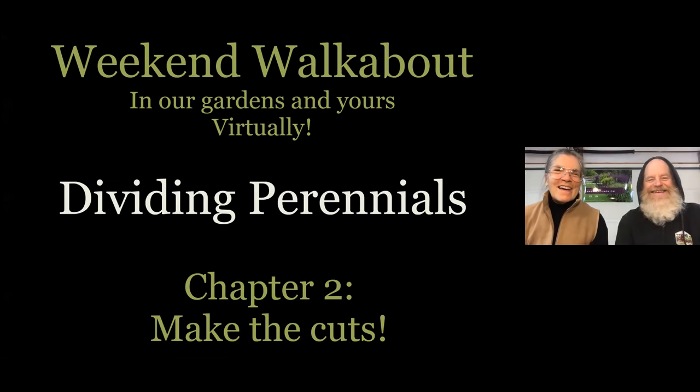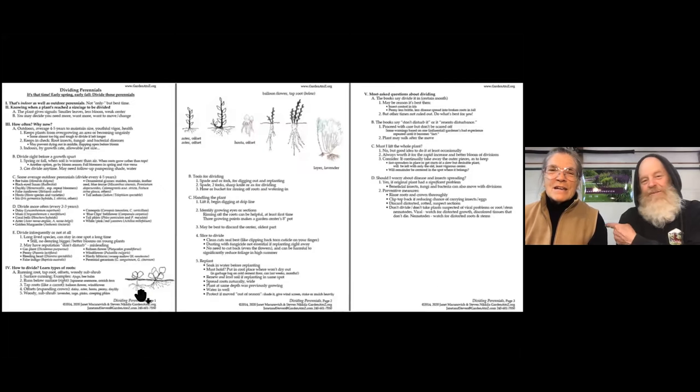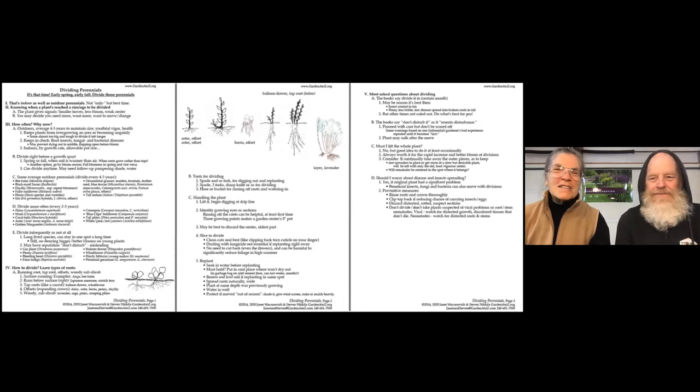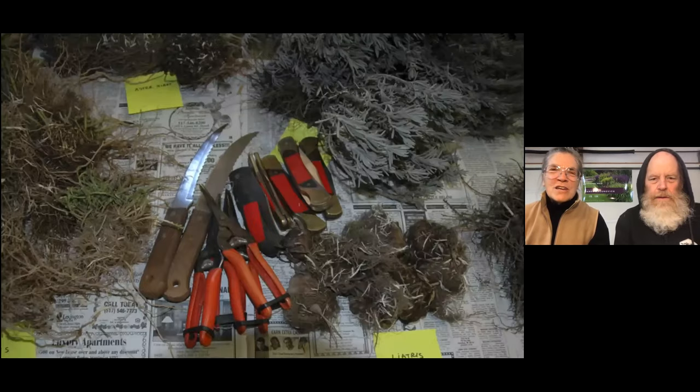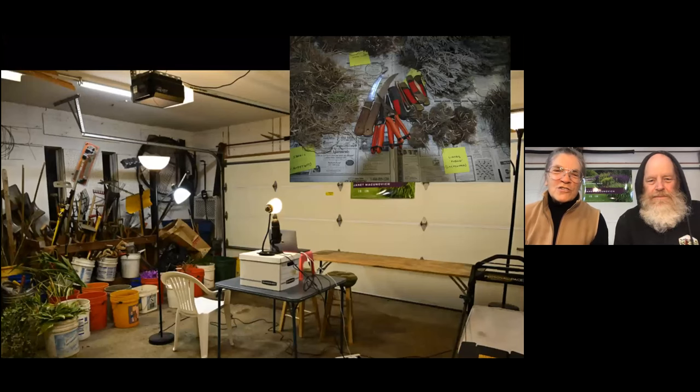Welcome to Weekend Walkabout in our Gardens in Years Virtually. We're talking about dividing perennials today and moving into chapter two, where we're actually going to be making the cuts on these plants. I'm Janet McConaughey, I'm Stephen Nicola, we're GardenAtoZee.org. We're going right now to go out with some nice sharp instruments of various kinds and some plants that we've dug up for you out into our garage studio.